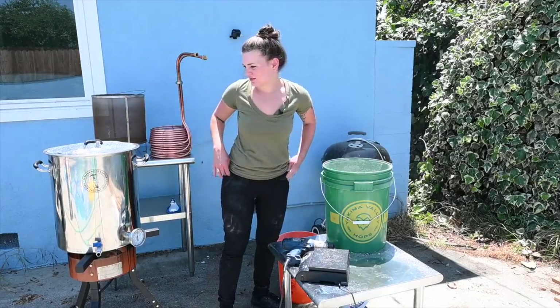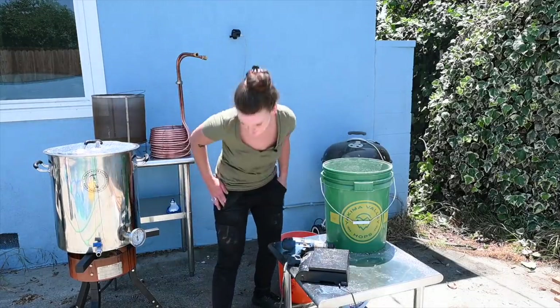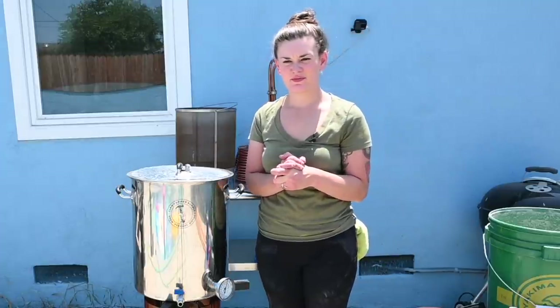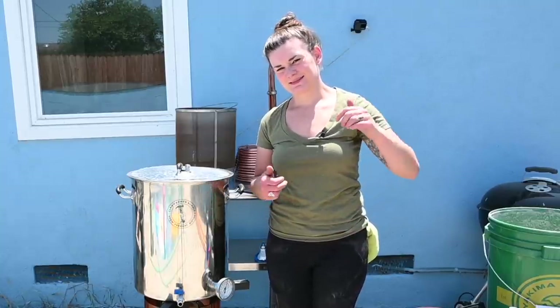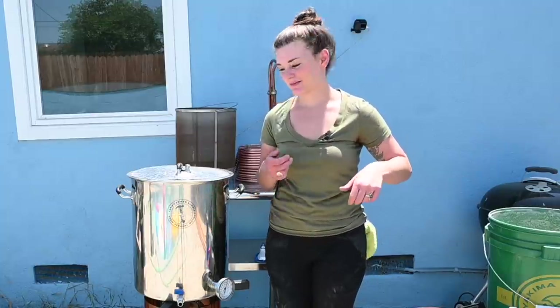I'm going to wait to mash in until Jenny gets here, but I think we're close to temperature. Actually, since Jenny takes a while to leave her house, I've got to mash in unless I want to be brewing until like six o'clock, which I don't. So we're going to mash in.